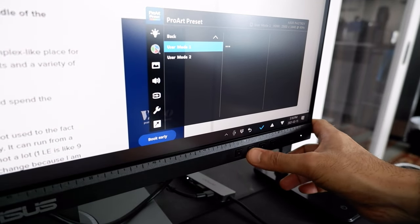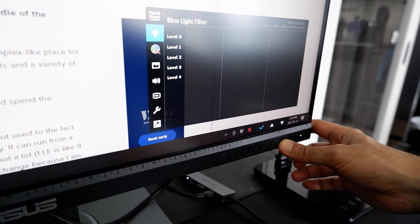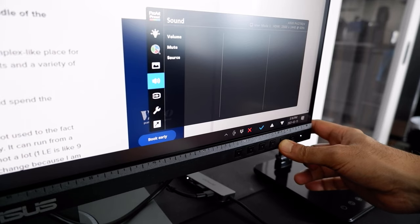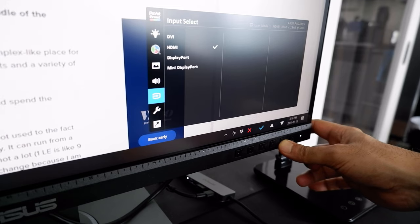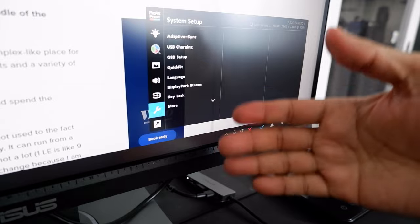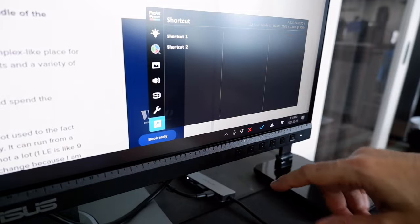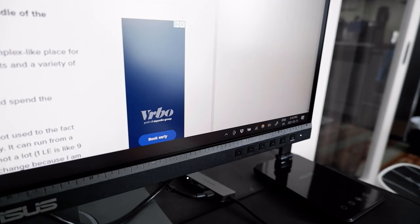The blue light filter doesn't work with all preset modes. There's also an image option, and a volume option — the built-in speaker is okay but not high quality, which is expected. You can choose your cable input setting, and there are other settings including USB charging, key lock, language, and shortcut button customization. Those are the main menu options.